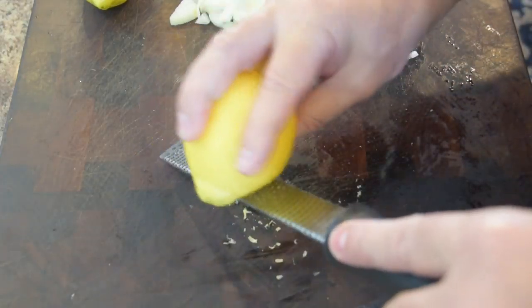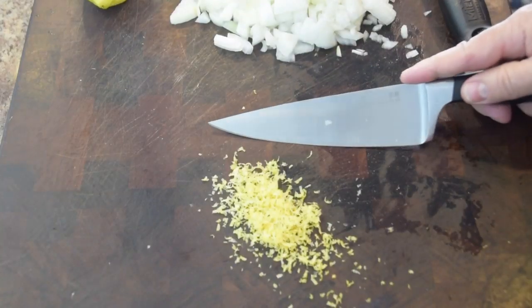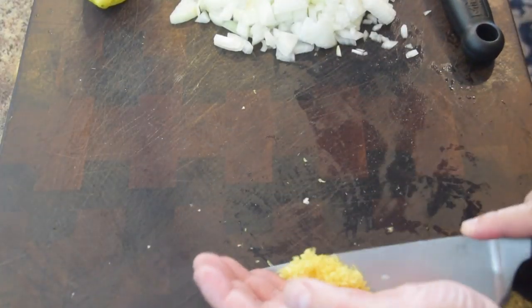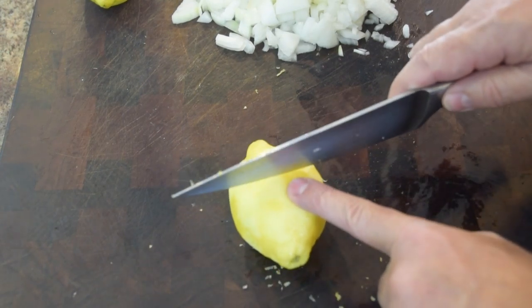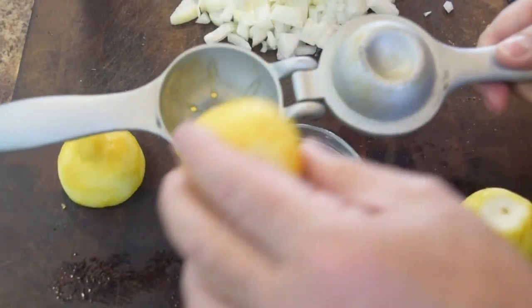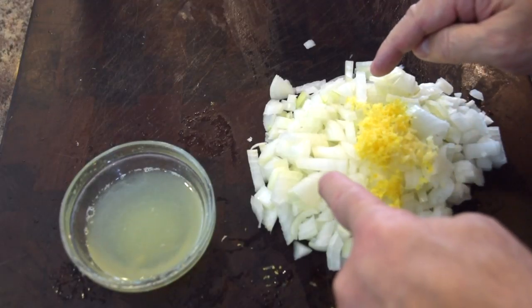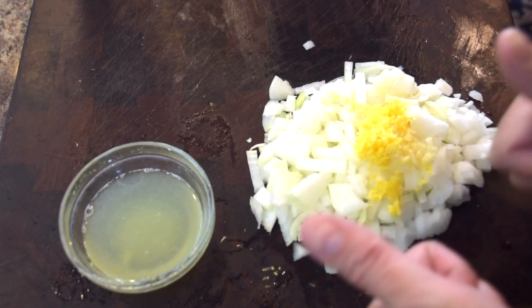Next I'm going to take the zest of one lemon — isn't that beautiful — and put that right in with the onions. Then I'm going to cut both lemons in half and juice them. I want the juice of both lemons. Now I've got my juice, my onions, my garlic, and my lemon zest — ready to go.